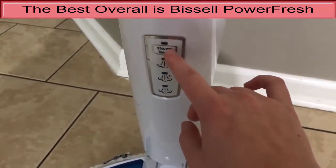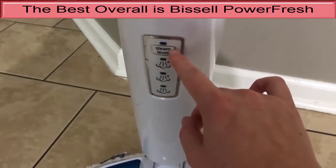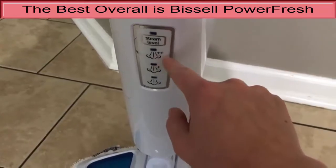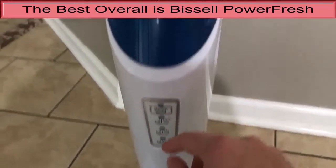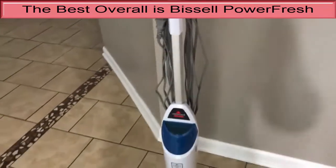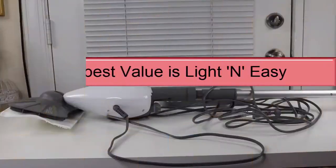Pros: This machine heats up quickly. This steam mop produced some of the hottest cleaning pads compared to others. It is easy to maneuver. Cons: You get very few accessories. There is no on-and-off switch. It lacks an indicator light to prompt refill.